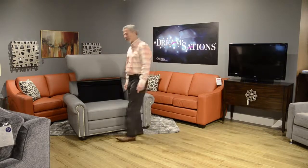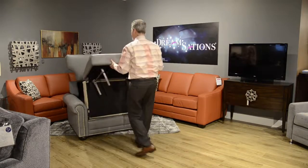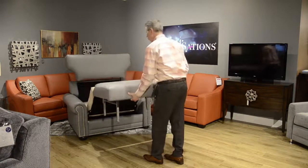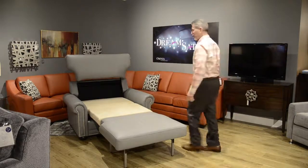For ease of operation, let me demonstrate. First thing we're going to do is lift the back up. I'm going to come in face forward to lift up and out and let it just follow me along. Cot size.